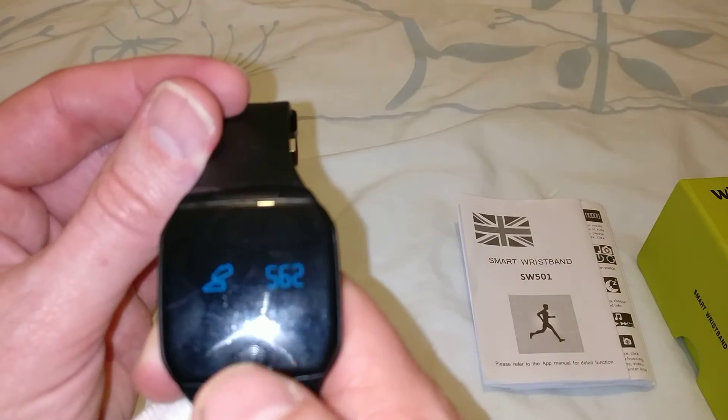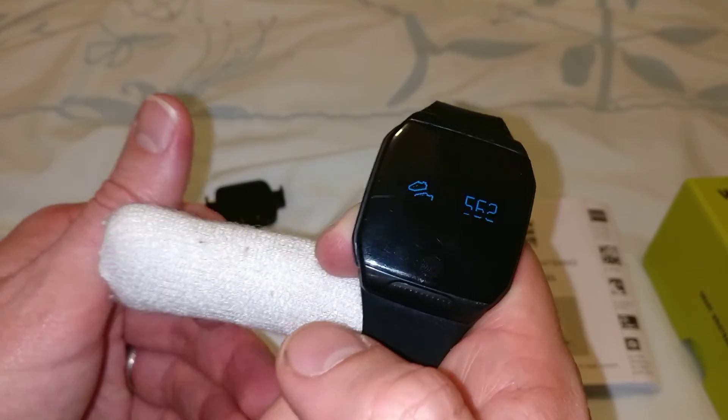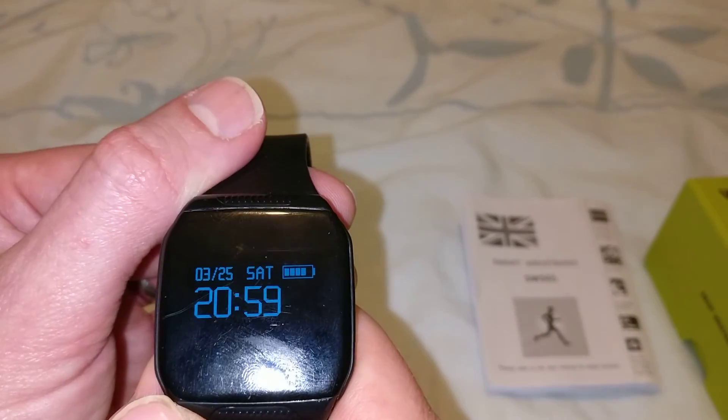You can also link it through the app to receive text messages, social media alerts and so forth, which is good as well. So for the money, it's actually a pretty good little watch.